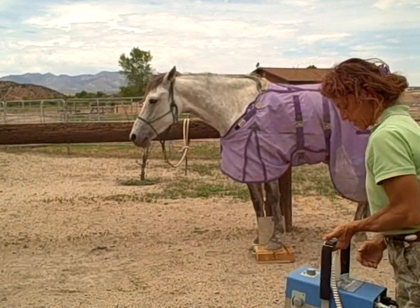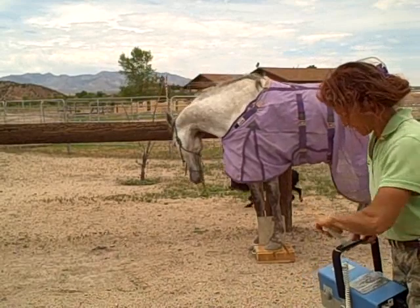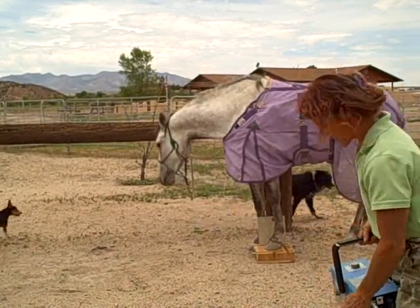I'm sure you've taken a ton of X-rays. I just know all of them are different on how far you need to be from the plate.